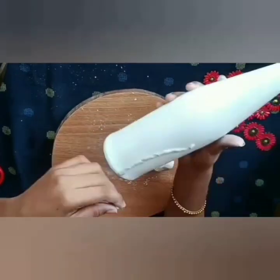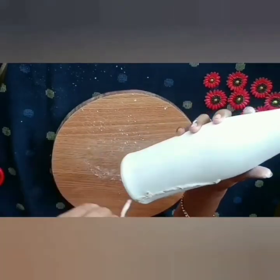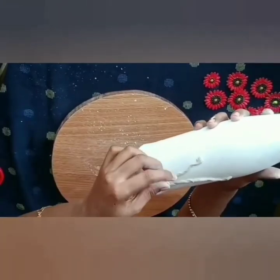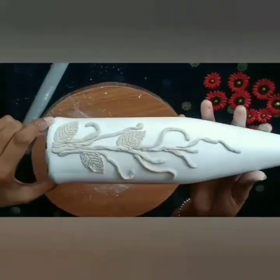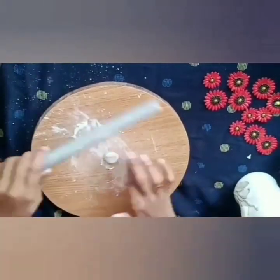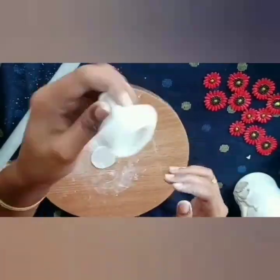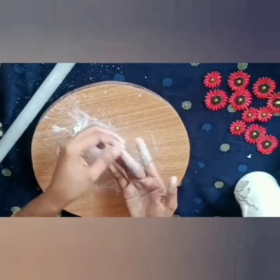We are going to set the board with our hands. The board is ready. I am ready to set the board with the shape.